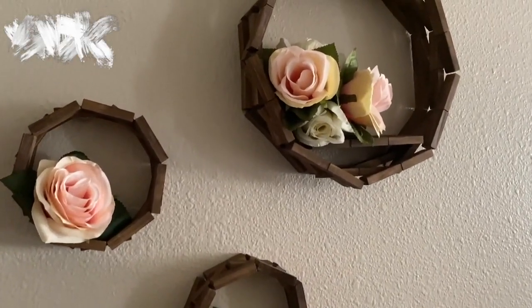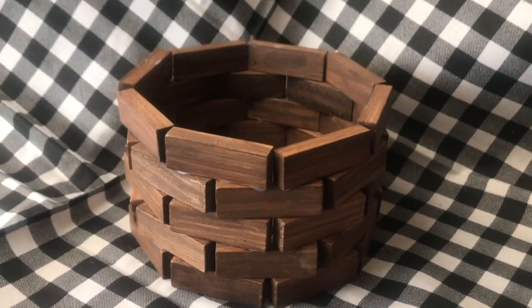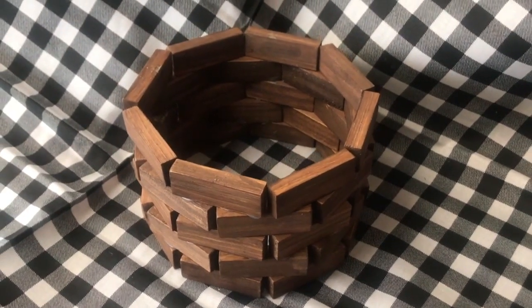Hey there, welcome to Lima Bean Crafting. In today's video I am going to be sharing how I make these octagon figures using the tower game blocks from Dollar Tree and will be describing how I use them in a variety of ways. So let's get to it.